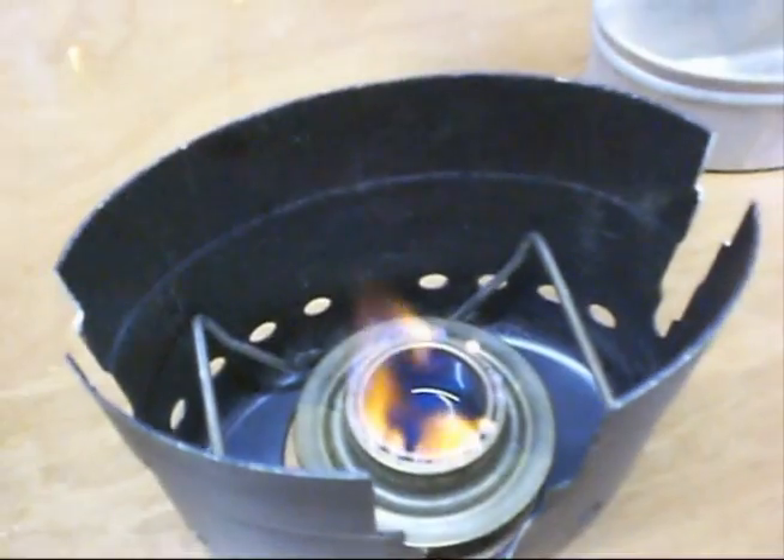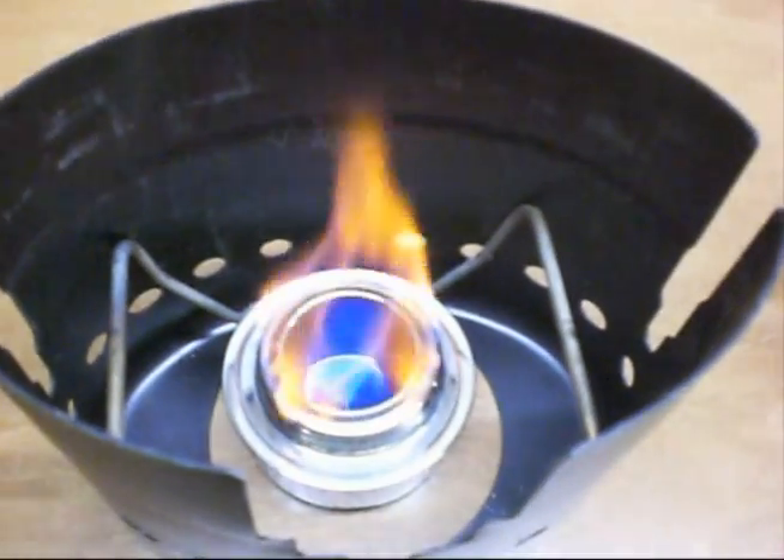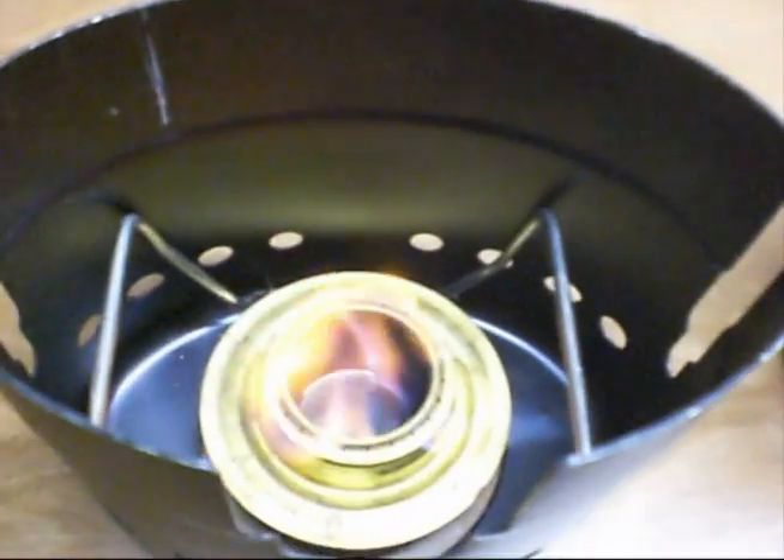Trangia military, Tatonka helical burner, Svea military burner.